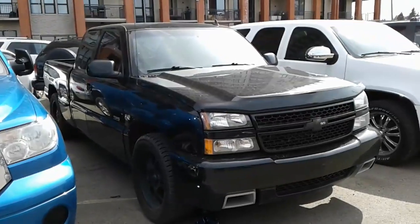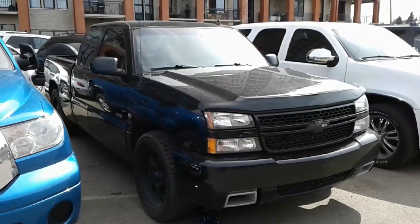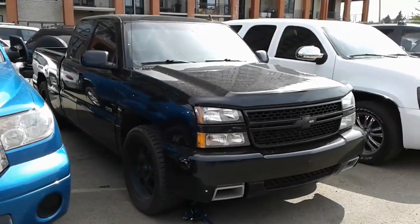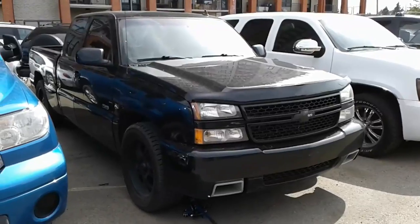Hi, my name is Eric Wilson. I'm an independent licensed mechanic with 30 years of service. In the next three minutes I'm going to show you the inside story on this '06 Chevy SS all-wheel drive.